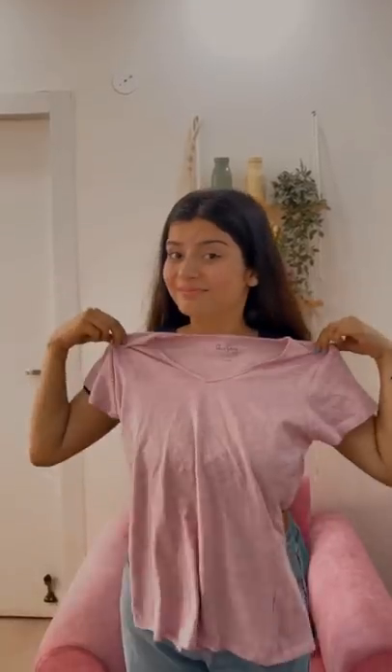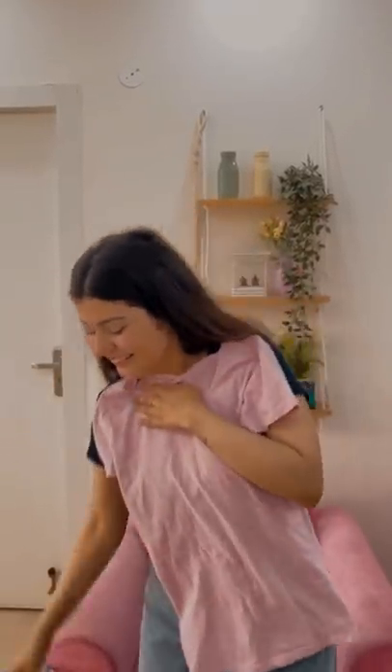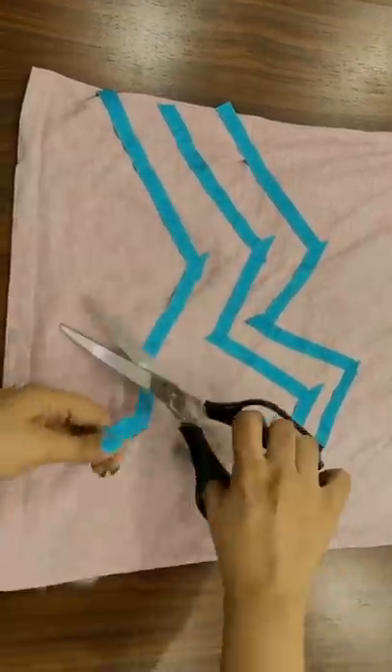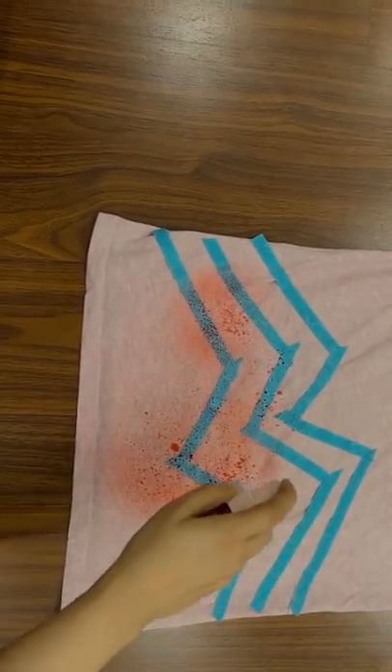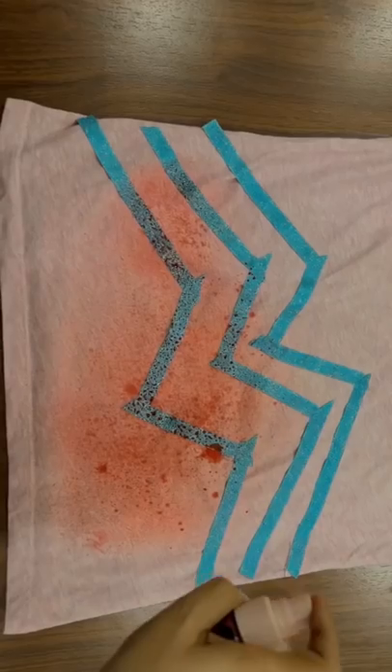I painted it. It was the same t-shirt and my paint is ready. Let's try it. First of all, I have taped it in the pattern. Now I have to paint it. I mixed the tie-dye color in the water.